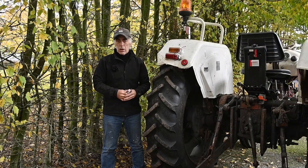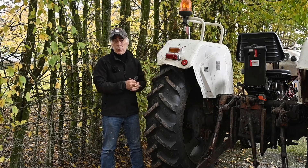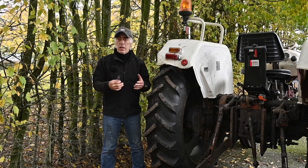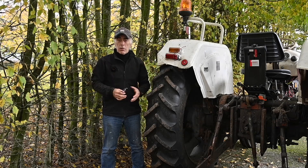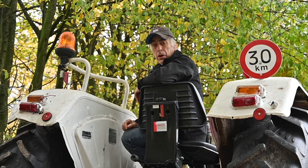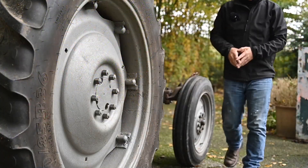Hello folks and welcome to the channel, or welcome back. In this video we're going to look at a David Brown Selectomatic 990, but it might as well be an 880, a 700, or even a 1200 series. We're going to look at the hydraulic system, which might be a bit intimidating until you know how it works. We're going to look at all the different functions of the hydraulic system.